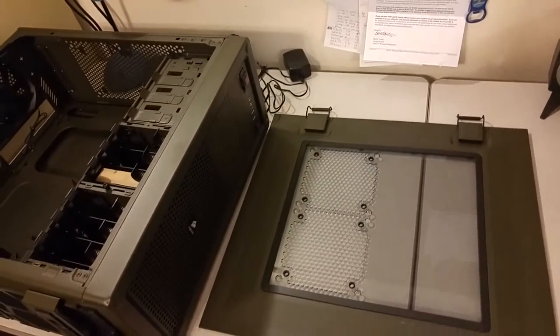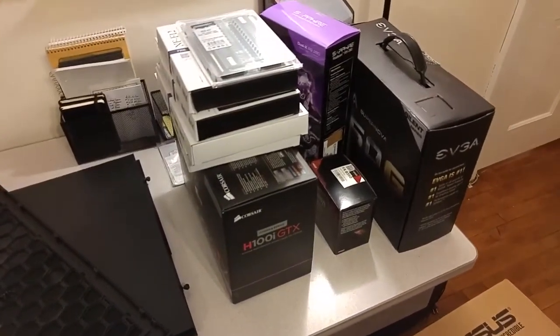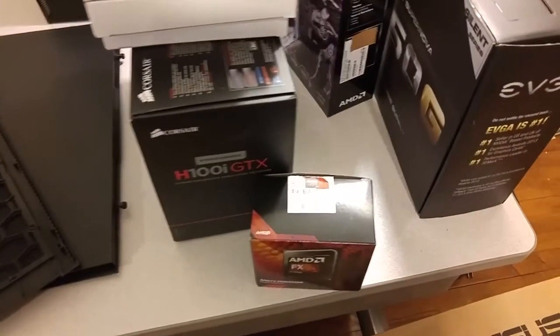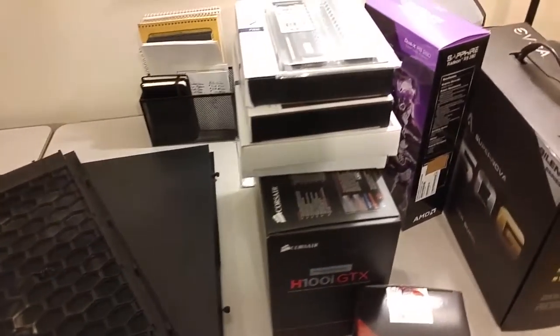I'll be moving it over to the Corsair Vengeance C70 case and I'll be doing some upgrades at the same time. Got a little pile of parts here that's been building up for a while. Going to be swapping out to an FX 8350 and I'm going to try my first attempt at overclocking with this one. To go with that I got the H100i GTX cooler from Corsair.